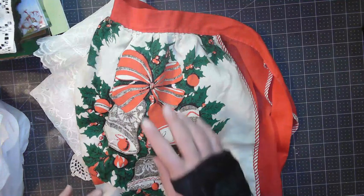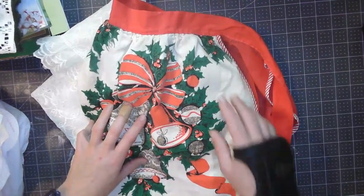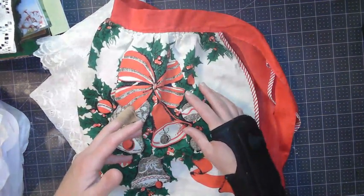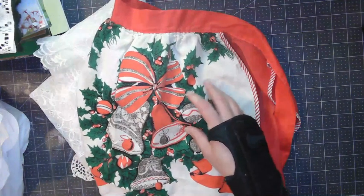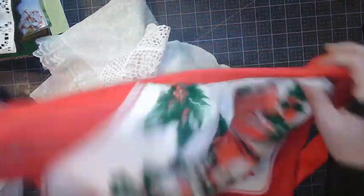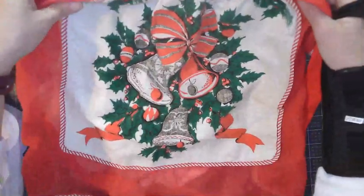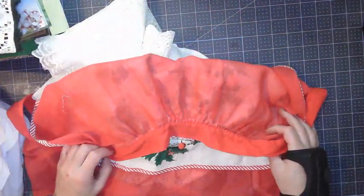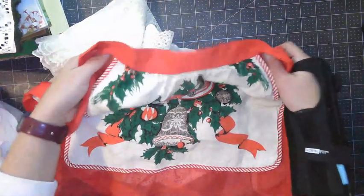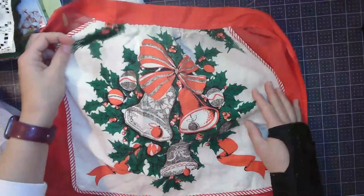Excuse my hand. If I go a little slower, it's a little bit challenging times right now, but I'm trying to still do things. This has slowed down my crafting because I am right handed. Anyways, let's go ahead and go into this. So I got this vintage Christmas apron. I love these half aprons, the vintage ones. I have a decent collection, but this is my first Christmas one, my first festive holiday season one.